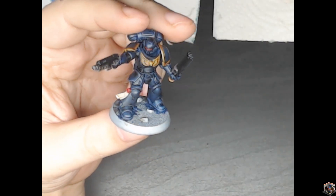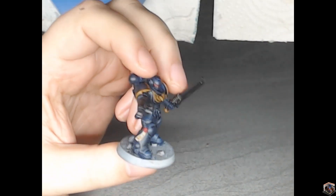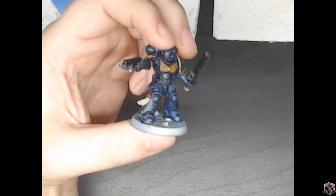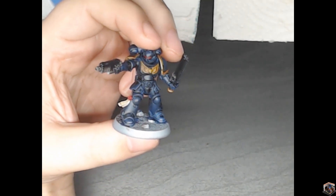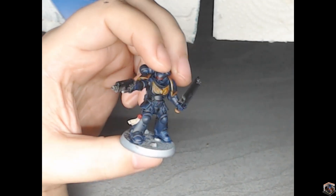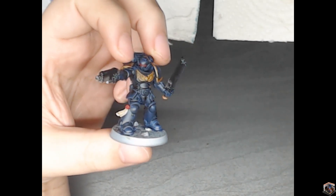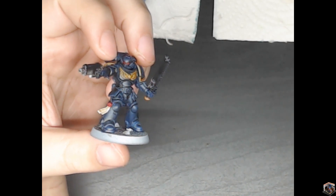Hello everybody, Rob here for Average Hobby. Today I want to talk about the first two models that I have painted in over 20 years. I haven't painted any Warhammer in 20 years, and I thought a couple nights ago I'd grab a couple models. This one here was a free model that I got, and the other one is a 20-year-old Terminator.